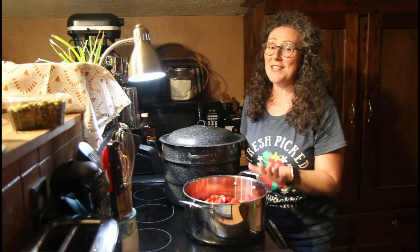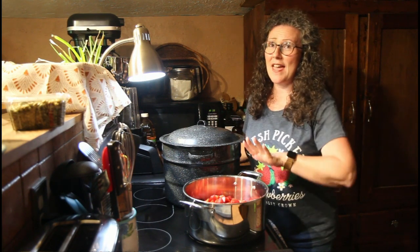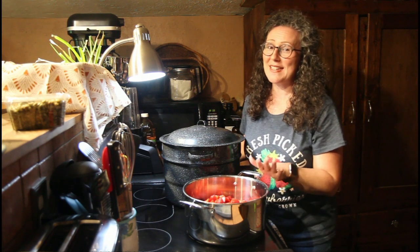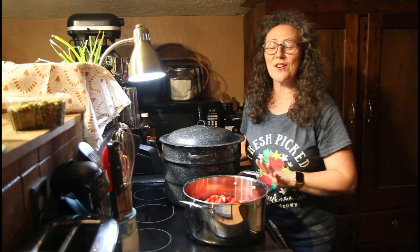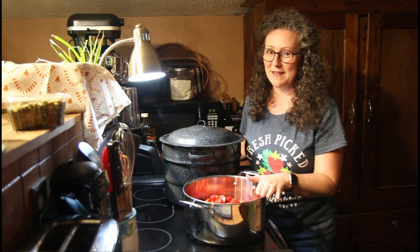I have had so many strawberries coming out of my garden that I am actually going to get to make something I've been wanting to make for a long time with my very own Back to Eden strawberries.